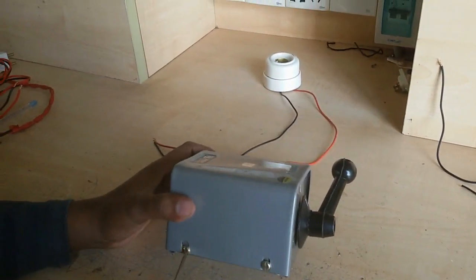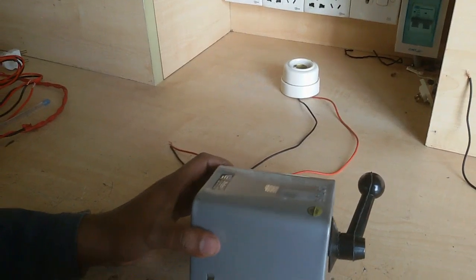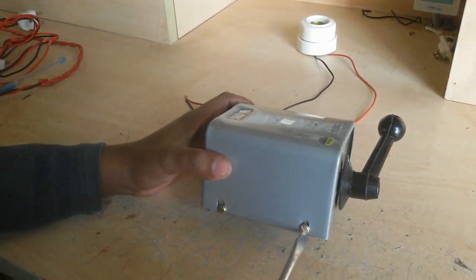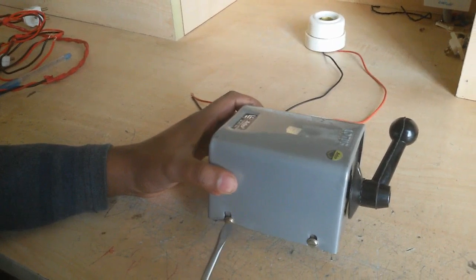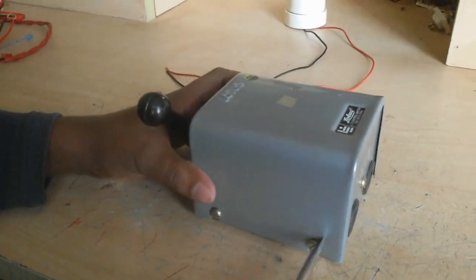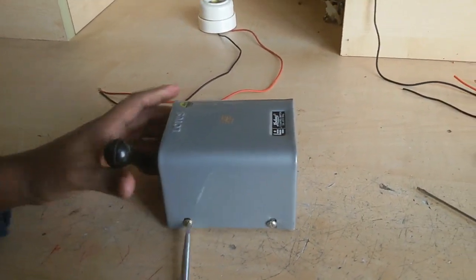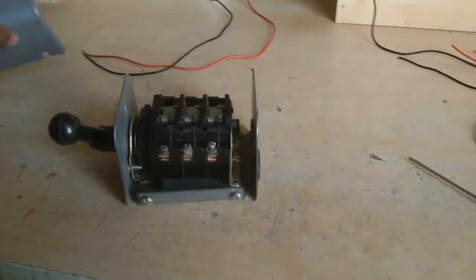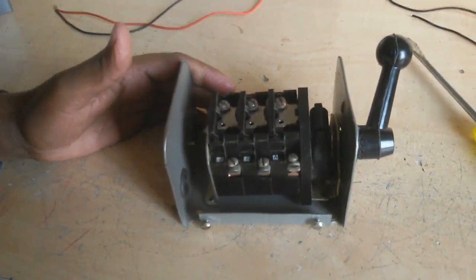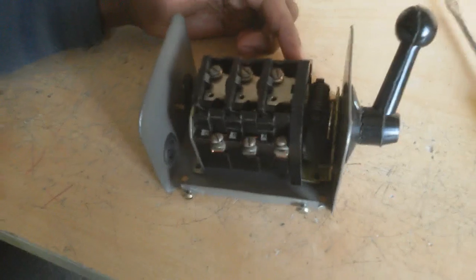Now I open this up. You can see here nine terminals: one, two, three, four, five, six, seven, eight, nine. Total nine terminals.